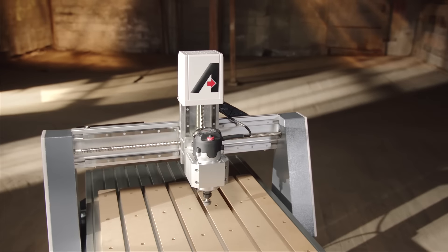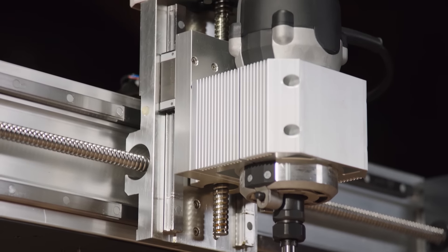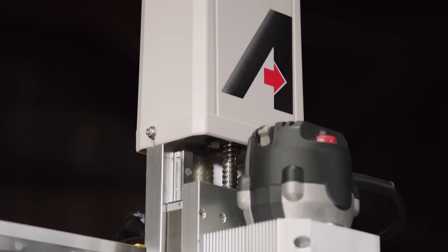Looking for a less expensive machine without sacrificing accuracy? The Axiom Basic Series offers all of the precision of our Pro Series, yet is powered by your variable speed router.